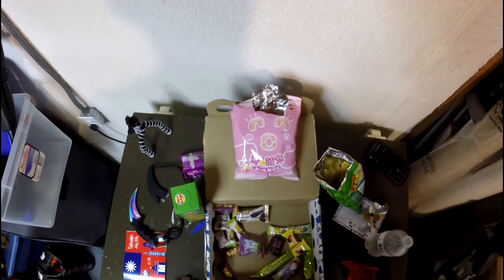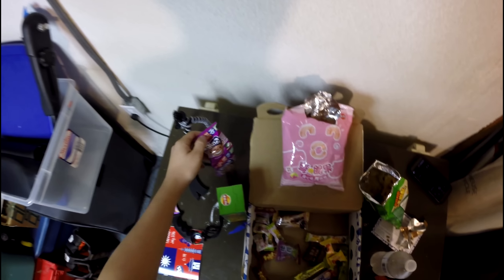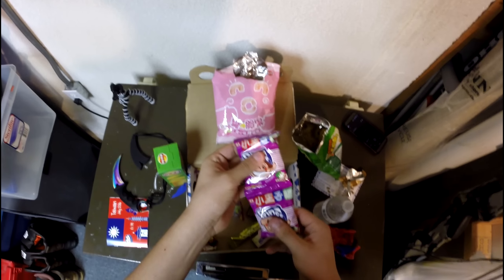I threw it up on the social eating stream on Twitch, but these things are all really dry. I'm glad I stopped to get water — these are all really dry. That's the thing with Taiwan I guess.